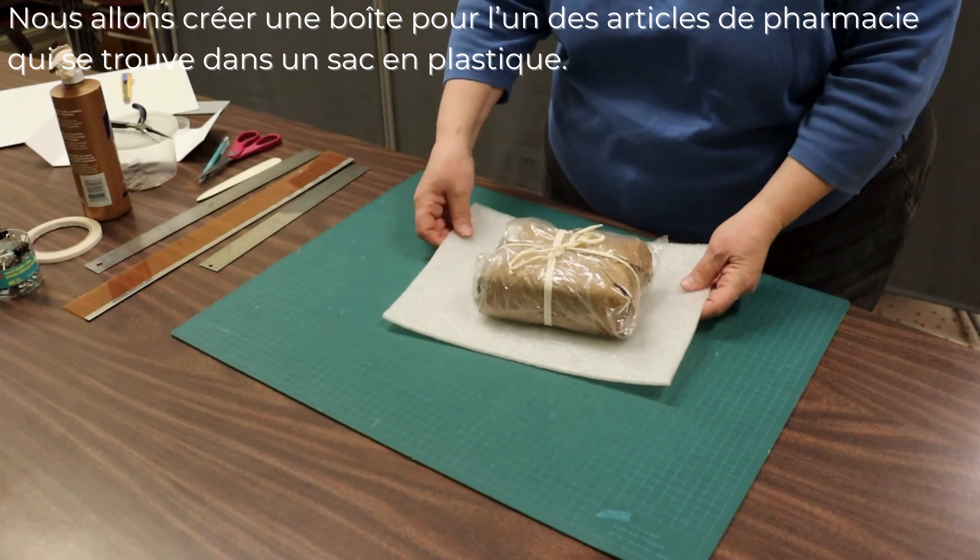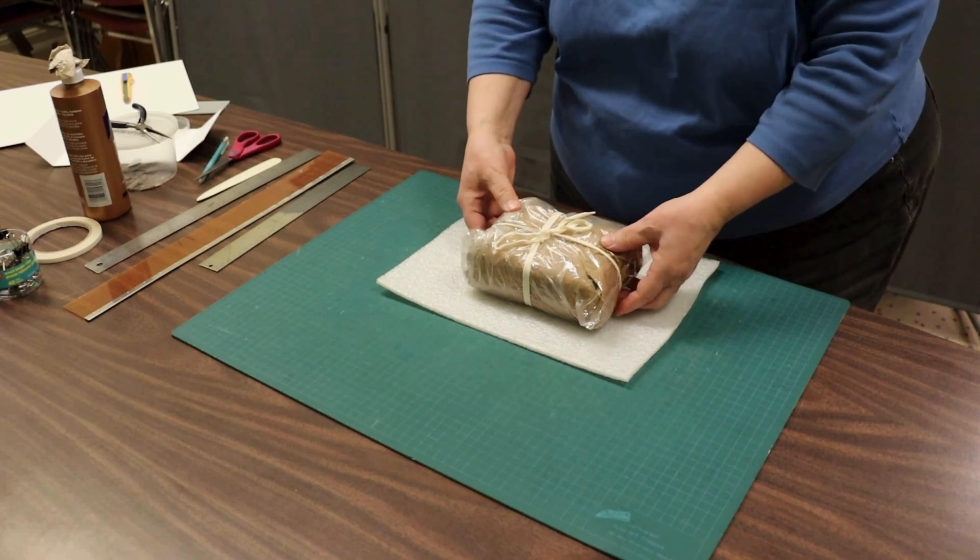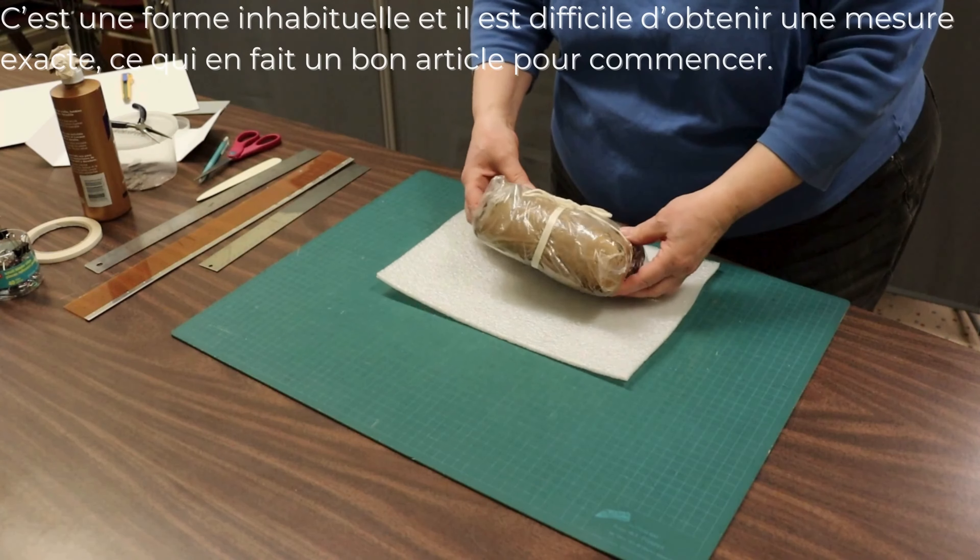We're going to create a box for one of the pharmacy items that is currently in a plastic bag. It's an unusual shape and it's hard to get an exact measurement, which makes it a good one to start off with for this project.